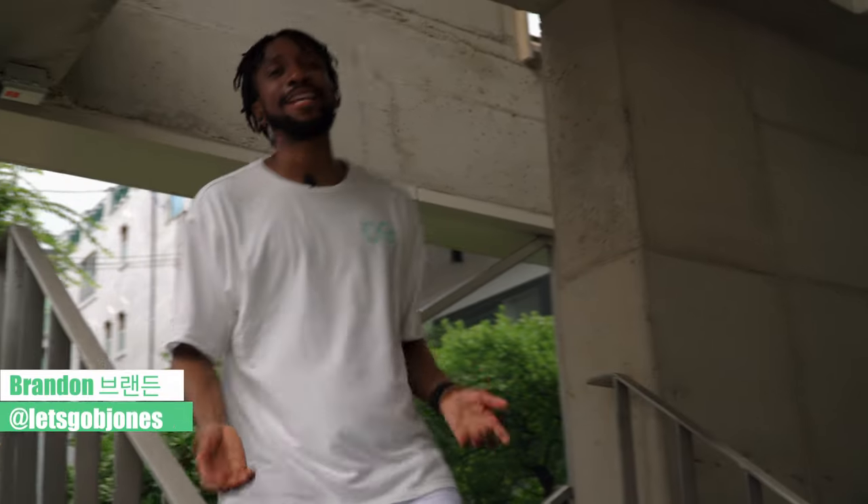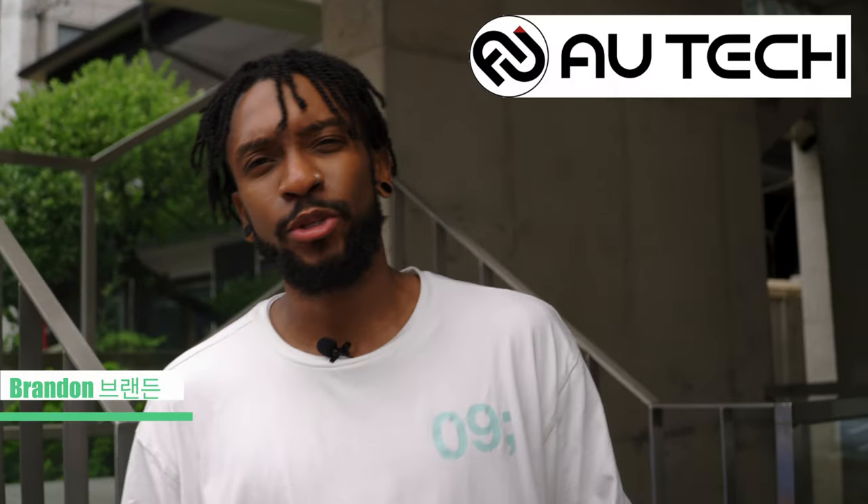Hey guys, how's it going today? My name is Brandon and today I got an amazing video for you guys. A company called AUTEC Alltech just sent over an amazing e-scooter, e-bike hybrid to us. So today we're going to review it, so let's go and check it out.